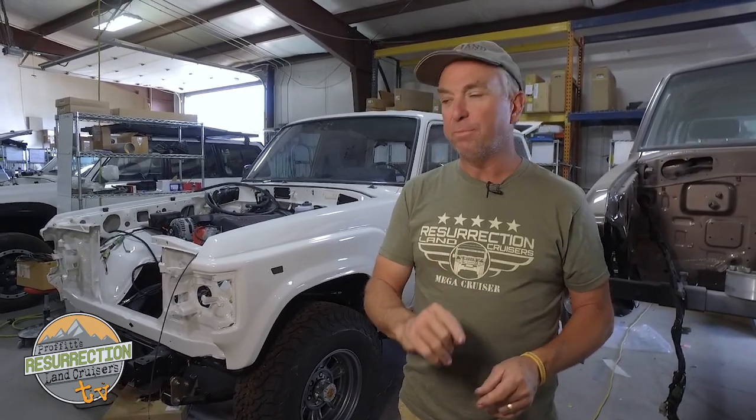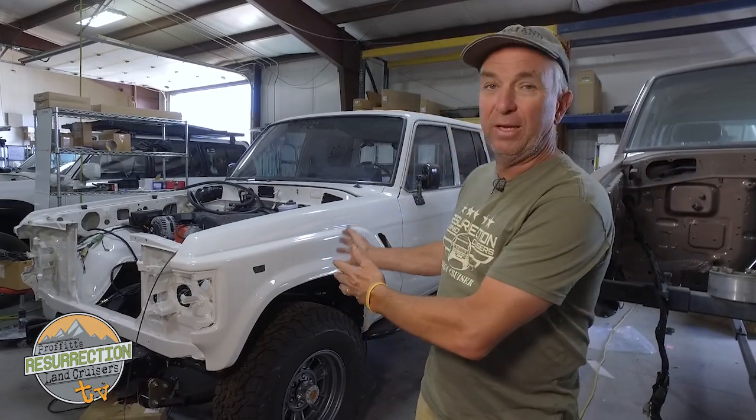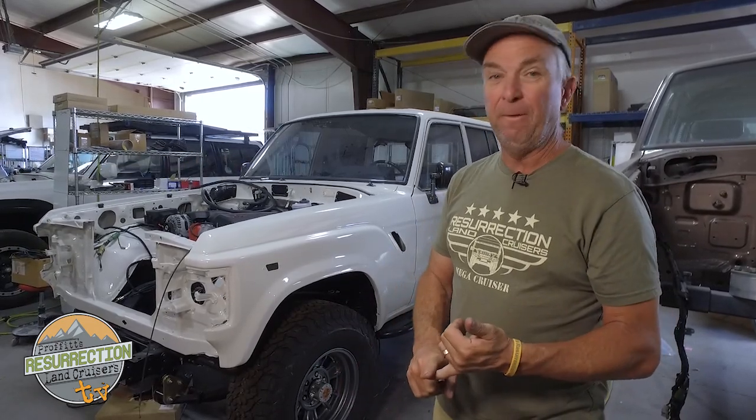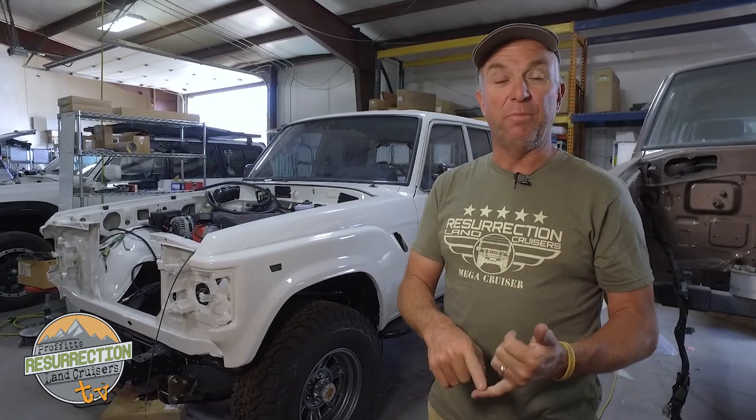This stop it starts with wheel manufacturers, because they're responsible for the stop it I'm going to end with. Basically, because vehicles went to IFS, wheel companies started building different backspacing wheels and stopped focusing on wheels that fit solid front axle vehicles. All the R&D and new cool wheels won't fit — they won't fit a Land Cruiser. There's almost no aftermarket wheel available except the same old-school 15-inch wheels we've known about forever.